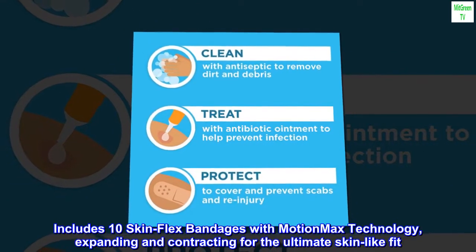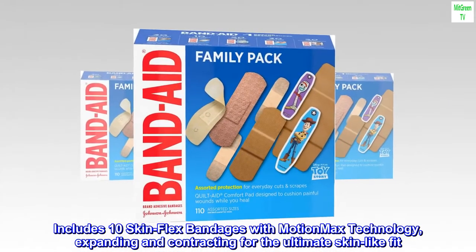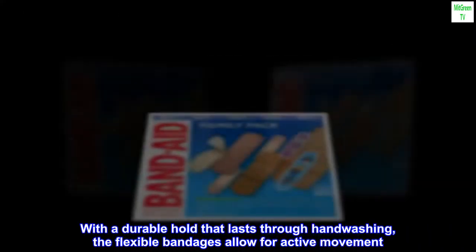Includes 10 SkinFlex bandages with MotionMax technology, expanding and contracting for the ultimate skin-like fit. With a durable hold that lasts through hand-washing, the flexible bandages allow for active movement.